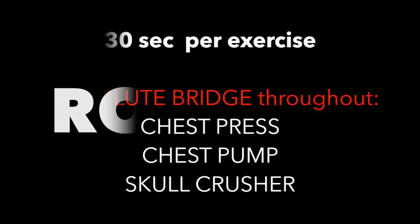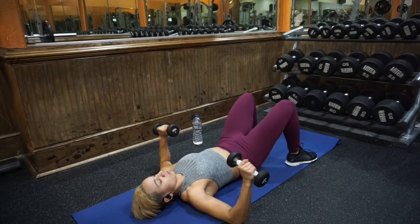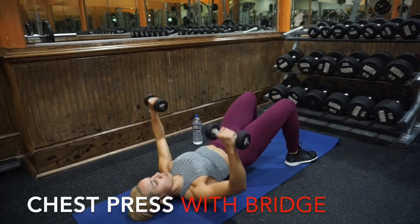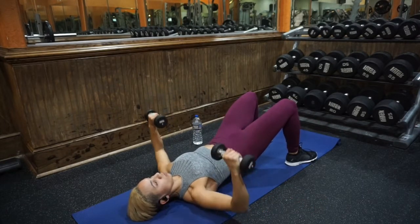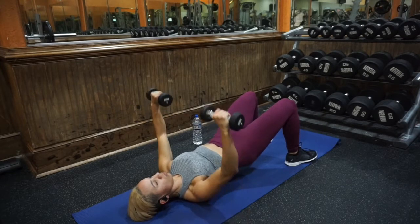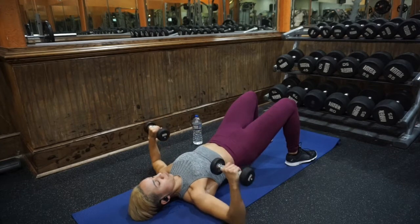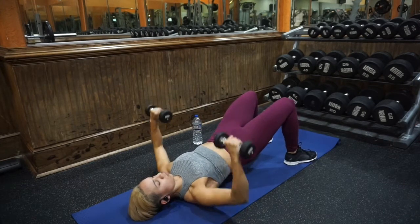Round two. This time we're gonna hold a glute bridge for every single exercise we just did — 30 seconds each. Lift your butt in the air, keep that core tight, keep your hips lifted the whole time. This is going to force you to engage your core even more and give you some isometric glute work — just holding that contraction. So you're working your butt, your core, your chest, your triceps, your shoulders.